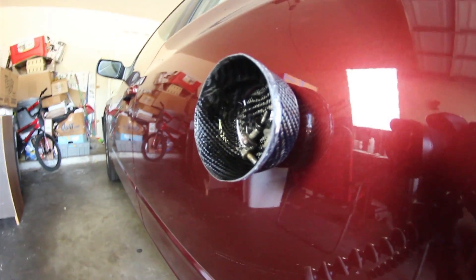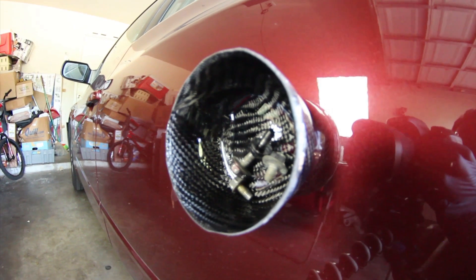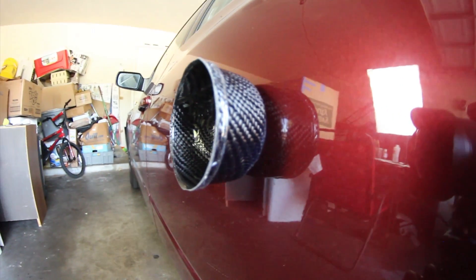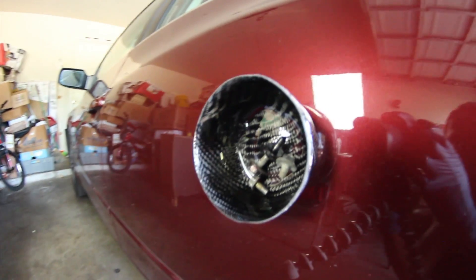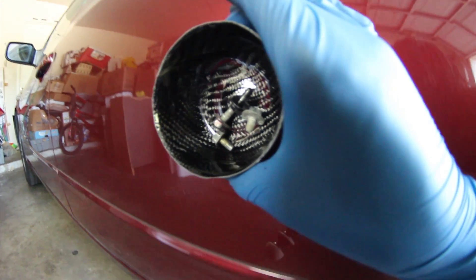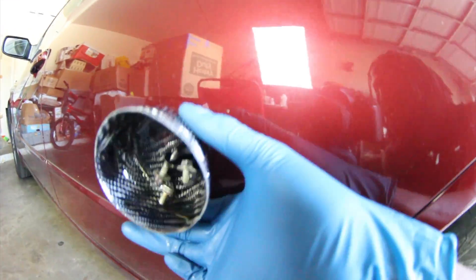And there we have folks — a magnetic carbon fiber bowl. It could be for tools, nuts, screws, bolts, whatever. And there we have it. It's got a strong pull too. Awesome.